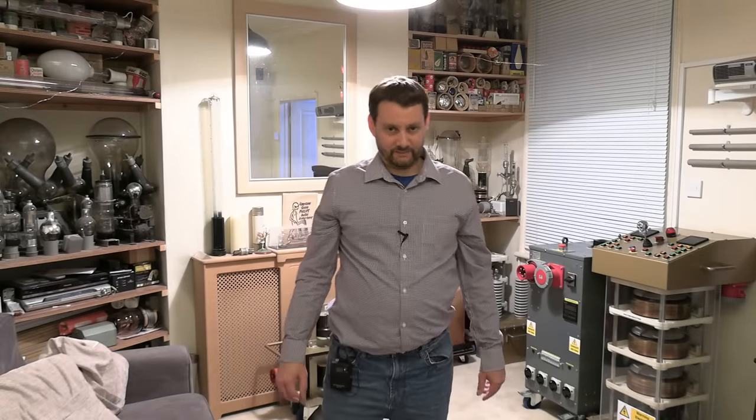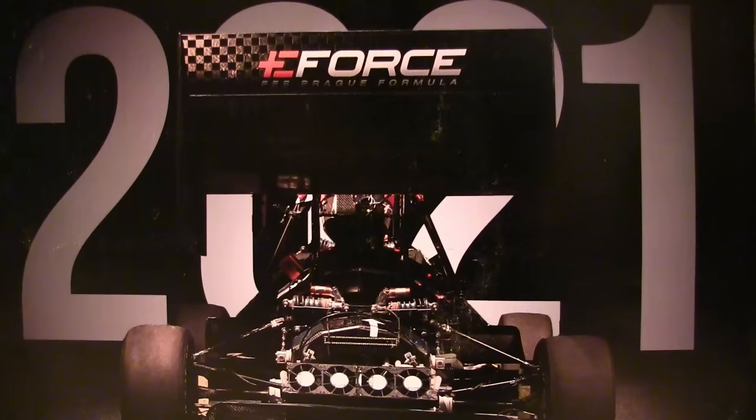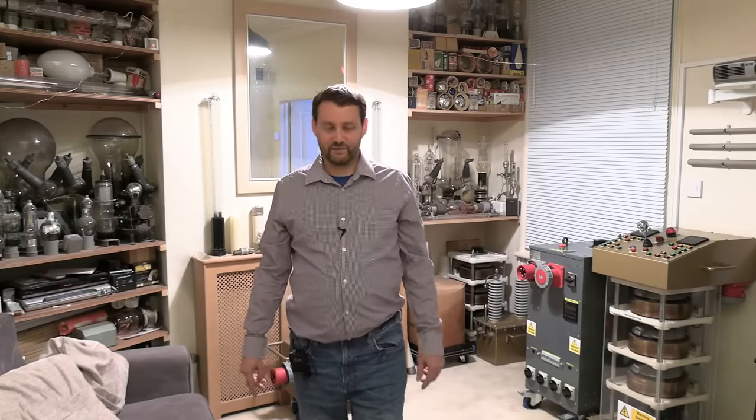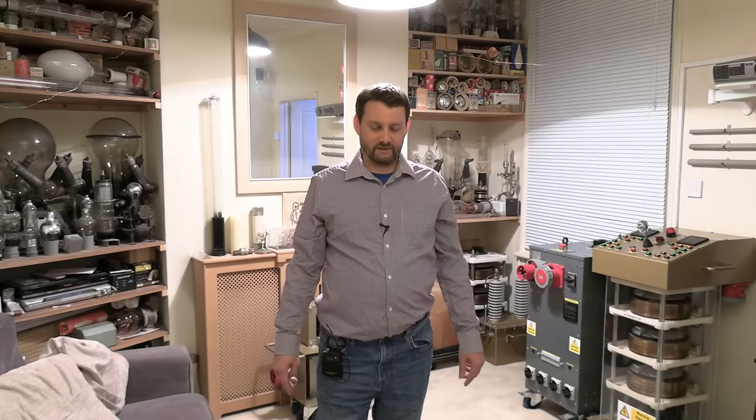That concludes today's video ladies and gents - I hope you enjoyed it. Big thank you to Harry who came down and assisted me with that treadmill. He's half my age and twice as fit so he did a lot of hard work there so I didn't have to. A huge thank you to Michael and the team at E-Force FEE Prague Formula for sending me some huge power thyristors - I'll be using those in a future project. There is a link in the description if you want to see some proper electric vehicles - not like our ones that resemble cordless vacuum cleaners. These are proper electric racing vehicles. So link in the description for that. I will see you on the next video - thanks for watching, bye bye.